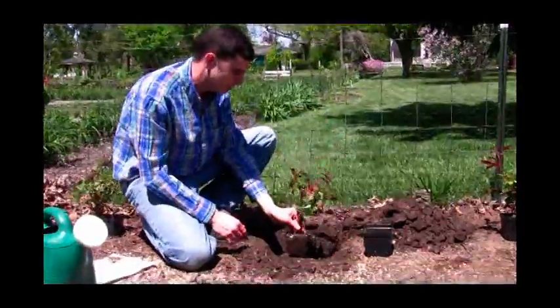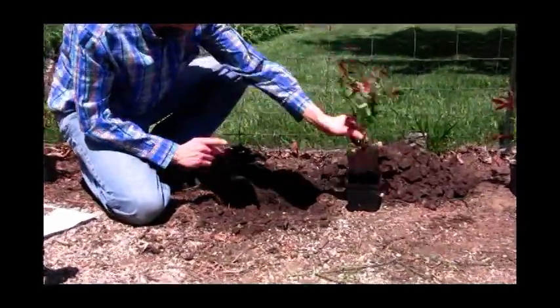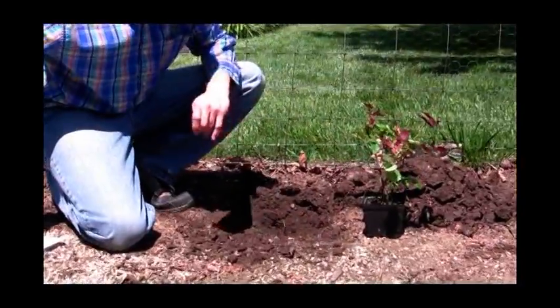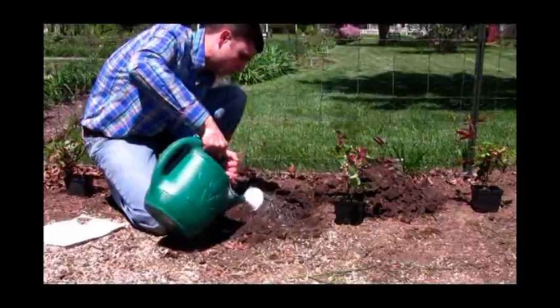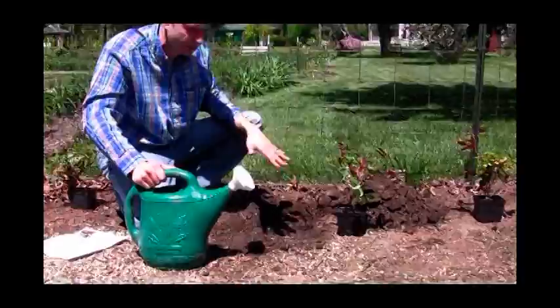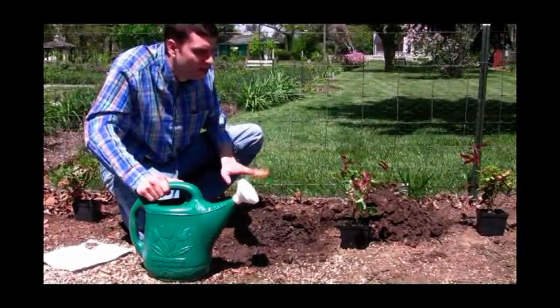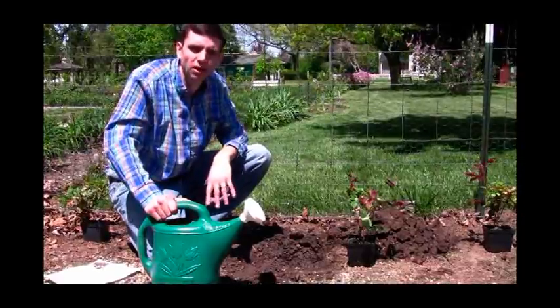The hole is dug — it's approximately a foot wider than the root mass. But I'm not just going to stick it right in. First I'm going to pre-water the hole. What that does is it helps get water to the roots, which is really important. You're going to give it a real good watering, let it soak in, do it again, let it soak in, and then we'll plant the roots.